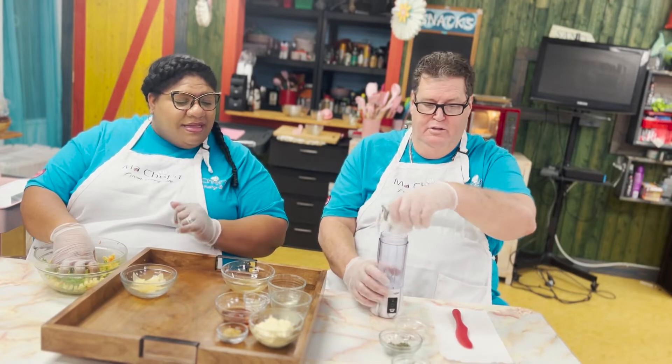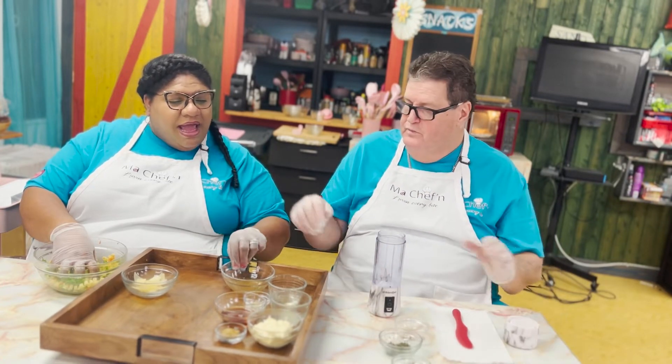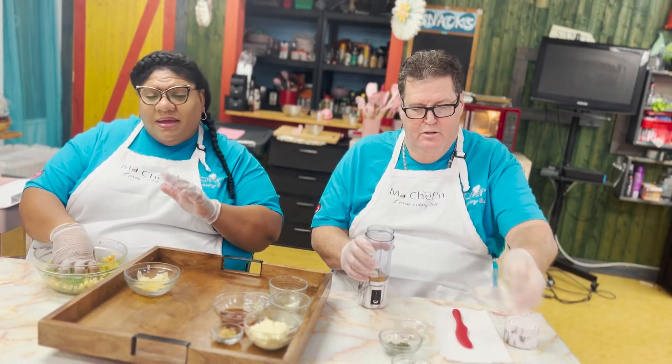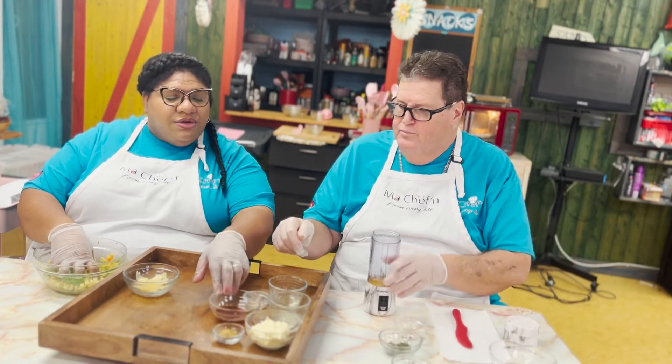Now, since I've already done this, Ian is going to put together the salad dressing. Ian has chicken broth here — he's going to start with the chicken broth. It's a creamy dressing.